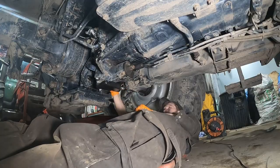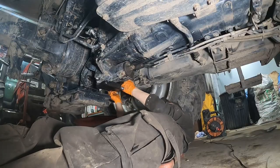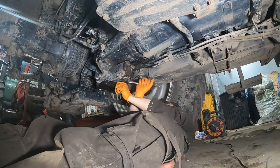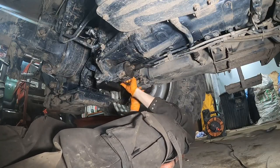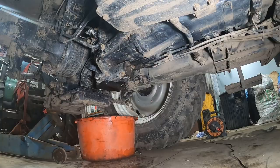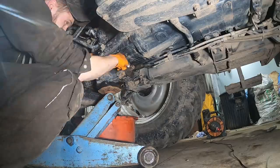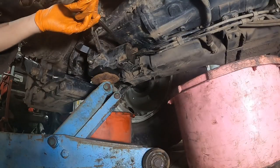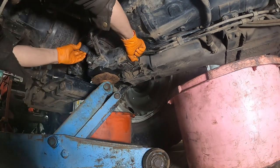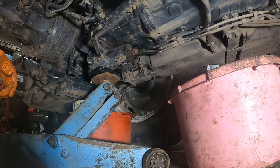It's M12 bolts holding this on — 19 mil heads, three on each side — and it comes off not too badly. There's also a handbrake arm and cable to take off because the handbrake discs are inside that unit. It's quite a dinky little unit — a bit like Meccano-sized pieces, you could probably lift it yourself. It's got a gasket seal and sits on two dowels; I'm gently lowering it down on the trolley jack, nice and steady.